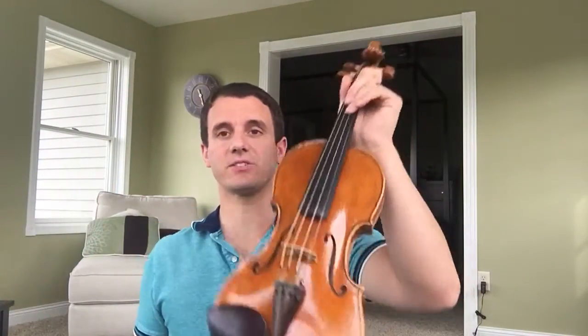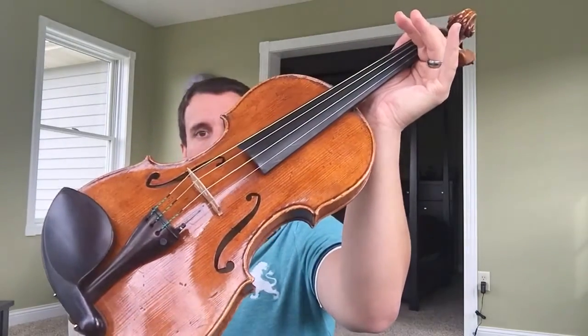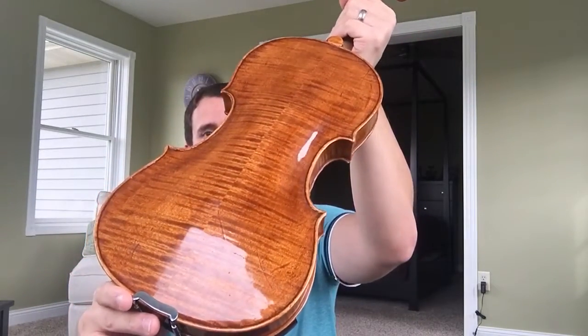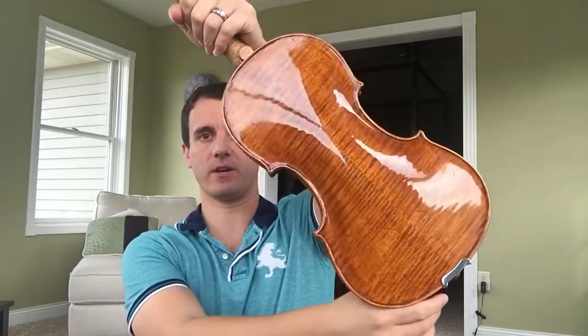And finally, the Topa. This is actually a lighter varnish Topa — here it is, beautiful beautiful violin, really nice back. So normally the Topas are a little bit darker varnished, but this is actually a lighter varnished Topa. Let me play this for you.